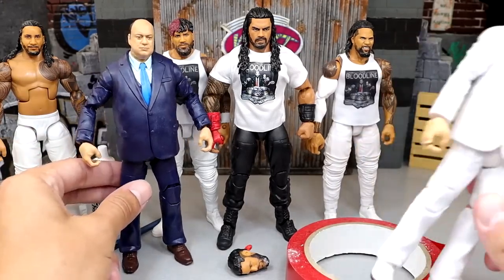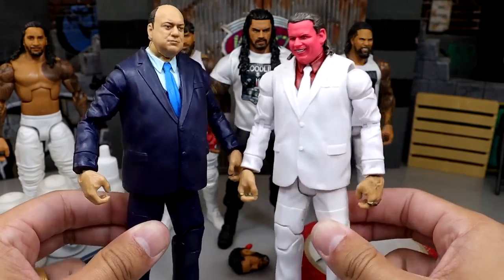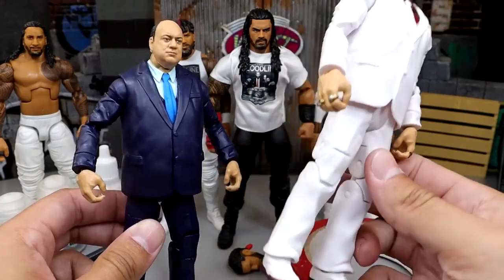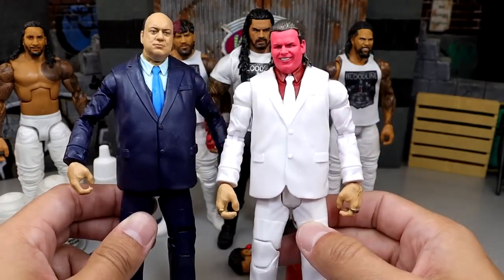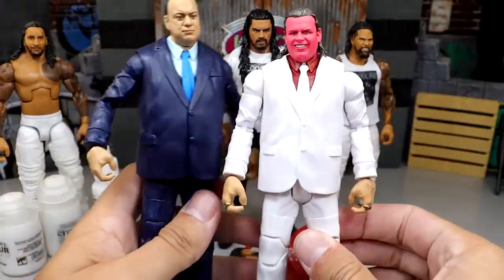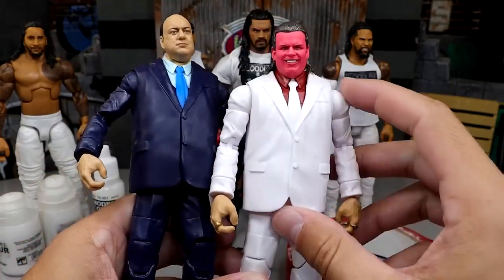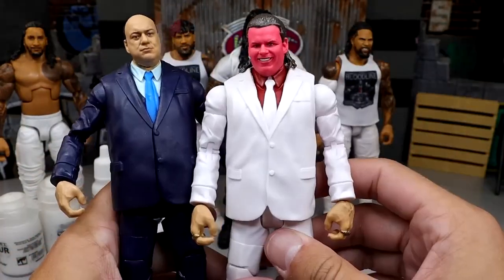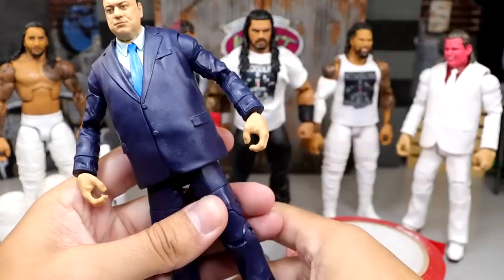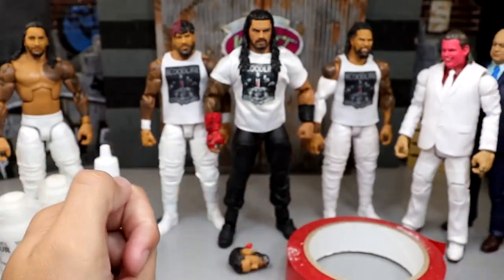So first of all, you guys can already kind of see probably where we're going with the Paul Heyman. We're basically going to be doing a head swap on these guys and a hand swap on these guys. Now I know that Brother Love is a little bit slimmer than the Paul Heyman. You could get away with giving Brother Love this, but the only way you could really achieve that would be popping the torso, putting it on these legs, and then popping these arms out. Nonetheless, we're going to be giving Paul Heyman the full white suit. It is going to be sweet when we got all of them in their white gear - that's kind of the whole goal for this video.